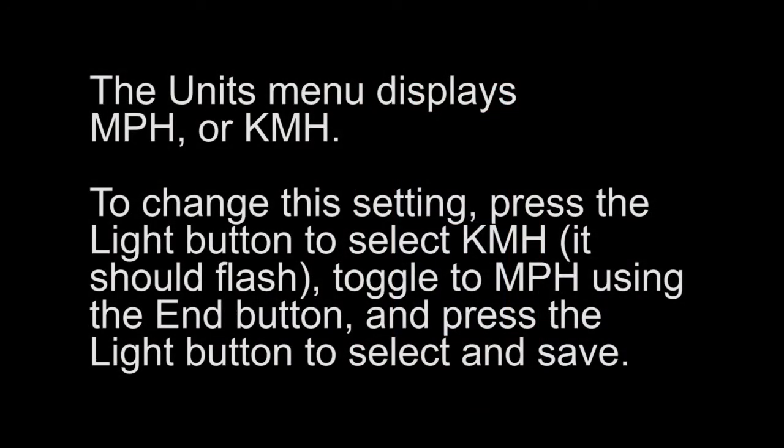The units menu displays miles per hour or kilometers per hour. To change this setting, press the light button to select kilometers per hour — it should flash. Toggle to miles per hour using the end button and press the light button to select and save.